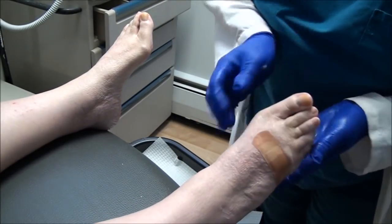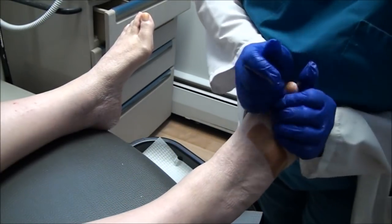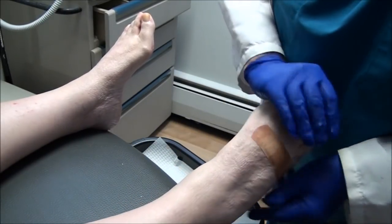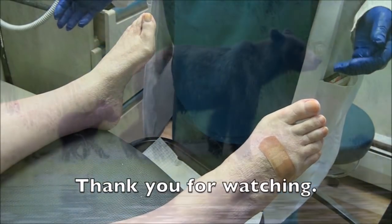It feels so good when you do that. The best part of the whole visit? So this area will be numb for a couple of hours, and that will probably feel pretty good given how painful that's been.